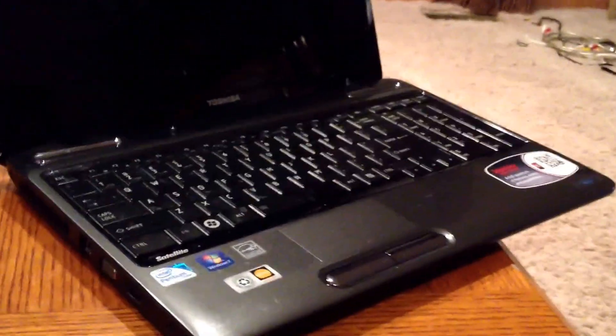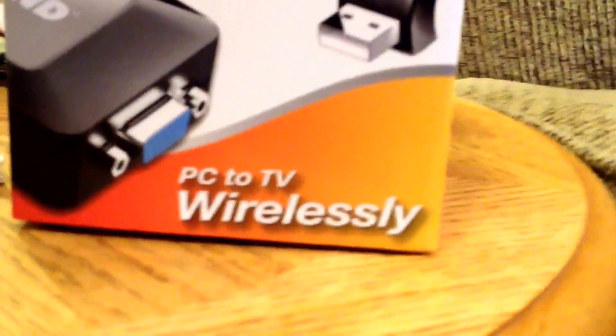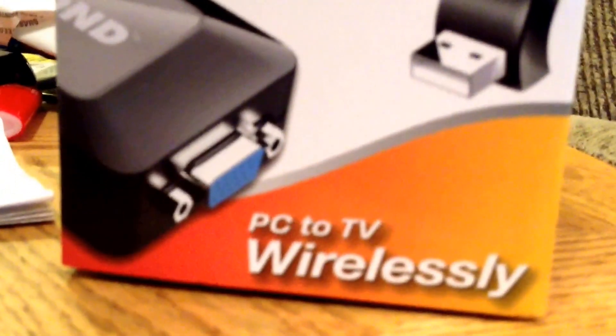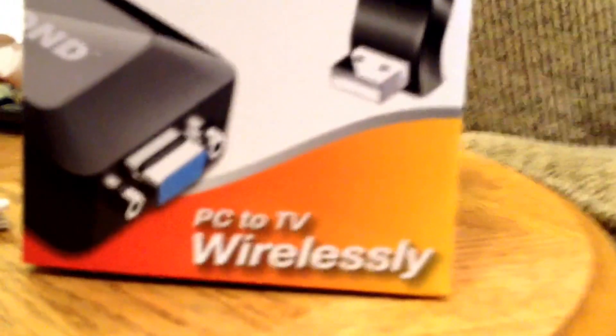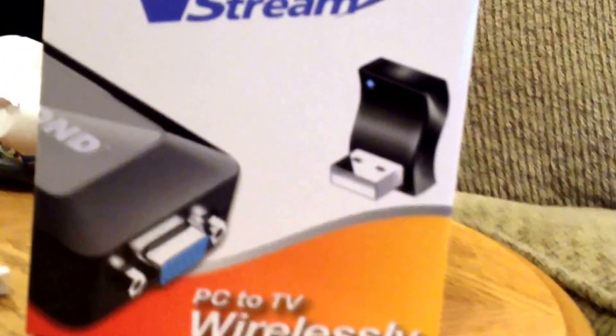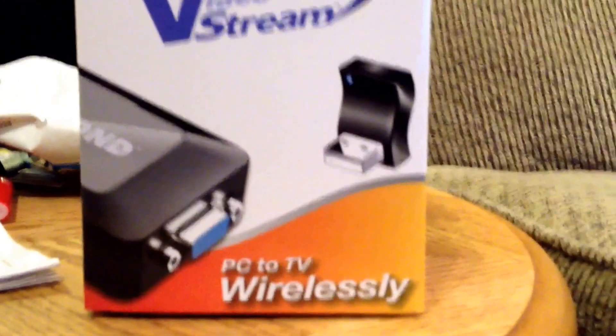The other way was I found at Walmart for about a hundred bucks — this little deal here. It's called the Diamond V-Stream, PC to TV, wirelessly. It also has a VGA port in case you had a VGA on your laptop or your TV. I'm going to be plugging mine — you can plug it right into an HDMI, and then you use this to plug into your USB port. That's what I'm going to do today.